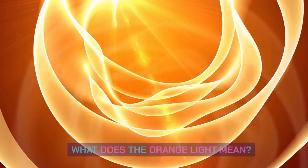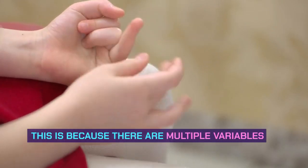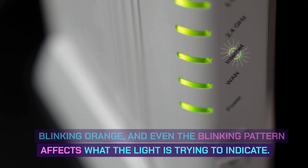What does the orange light mean? The best way to understand why the orange light is on is by checking your router manual. This is because there are multiple variables to consider: the router manufacturer, model, which LED is blinking orange, and even the blinking pattern affects what the light is trying to indicate.